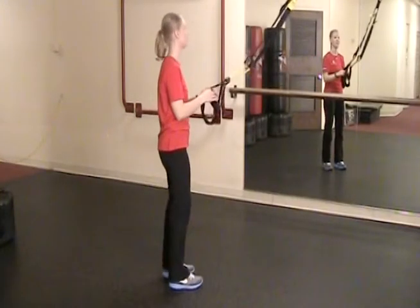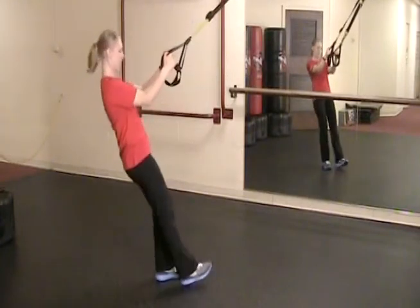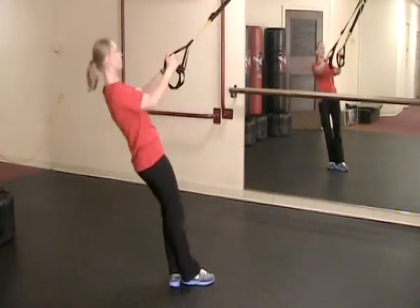Hi, today we're going to be demonstrating the TRX basic row. Grabbing both handles, lean backwards into the handles, keeping your hips in neutral alignment.